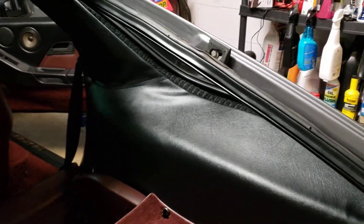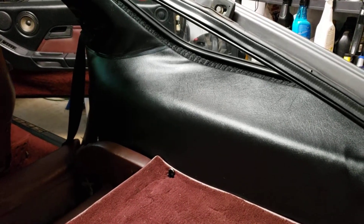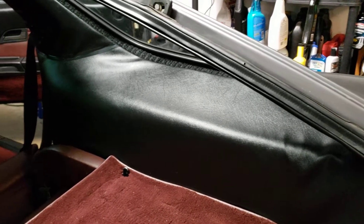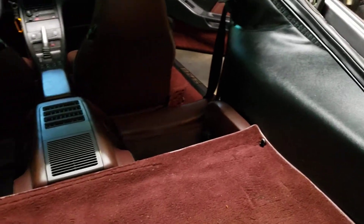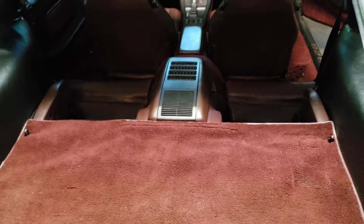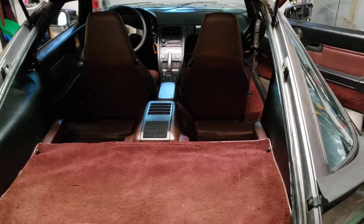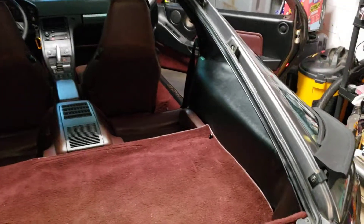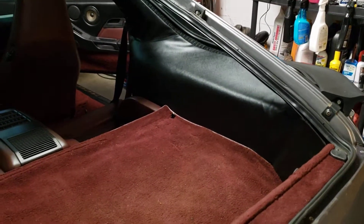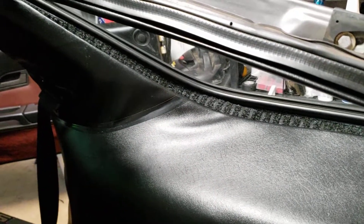This would allow me to properly secure the rear quarter panels I do have instead of spending five hundred to fifteen hundred dollars on new rear quarter panels, which is outside the budget. As I continue to secure things I'll give more updates. I'm pretty excited about what I'm going to try to do here artistically — I'll use contact cement to get that down, and in this quick mock-up it's looking pretty good.